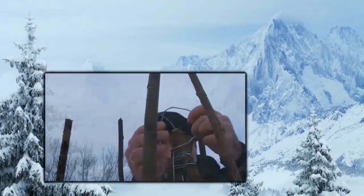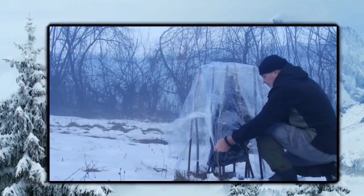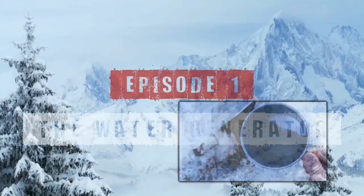Cold weather survival is a challenge that can be mastered by gaining knowledge and experience. In this survival series I show you cold weather survival techniques that you can practice and apply as soon as you need to survive in a cold environment.